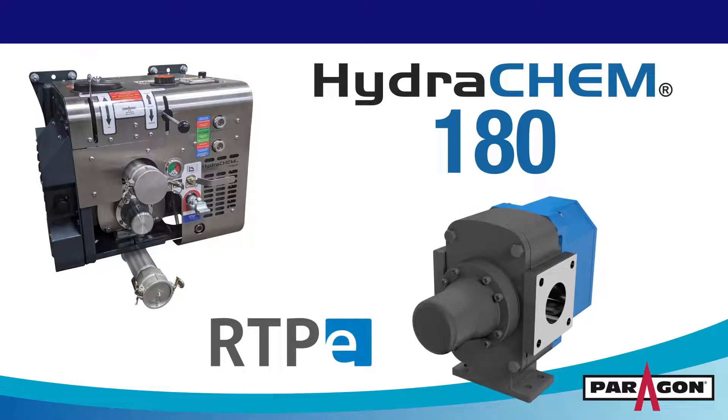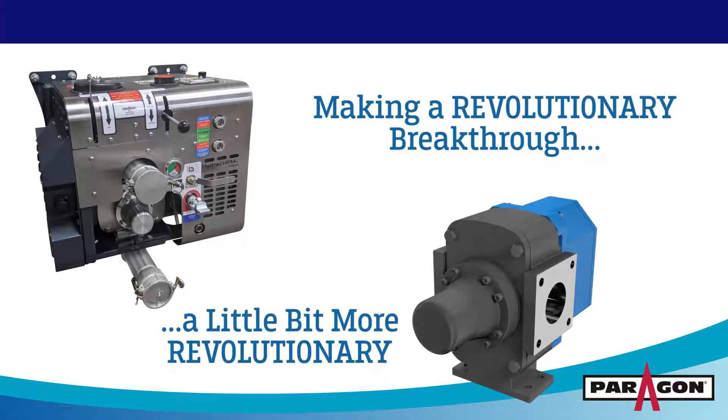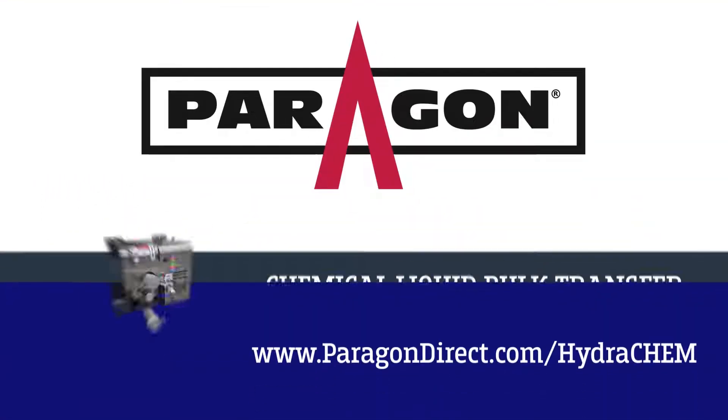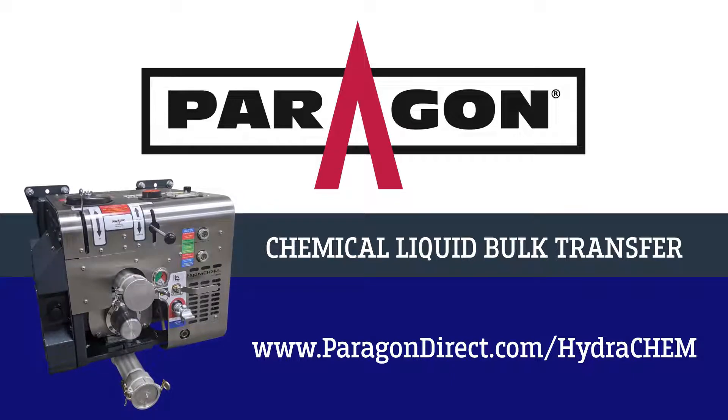Now with the RTPE series pump, making a revolutionary breakthrough just a little bit more revolutionary. Visit our website to learn more about chemical liquid bulk transfer and how the Hydrochem 180 is leading the way.